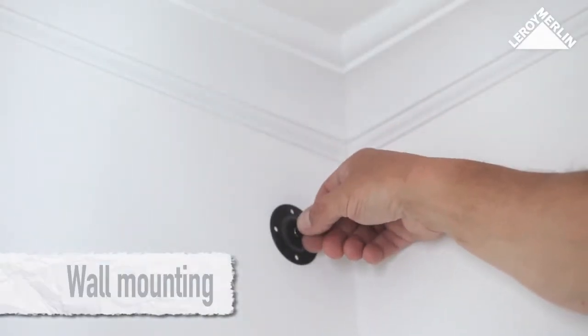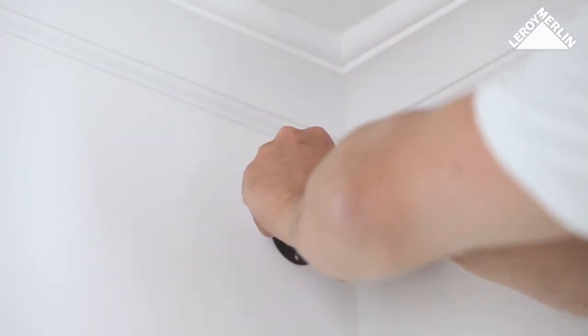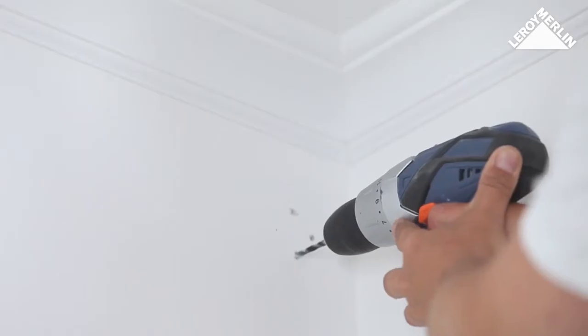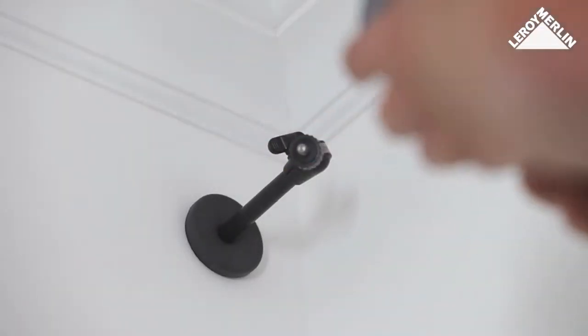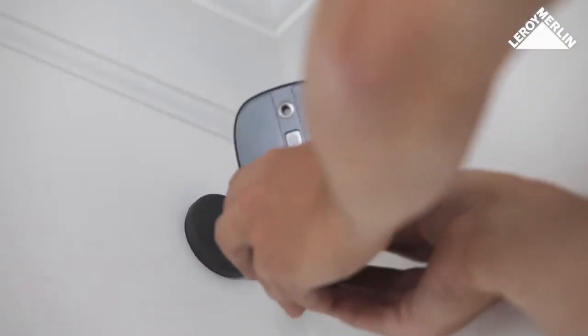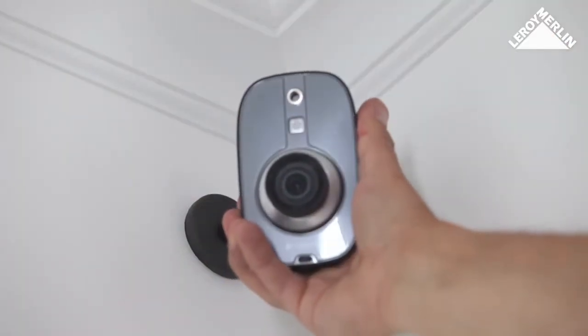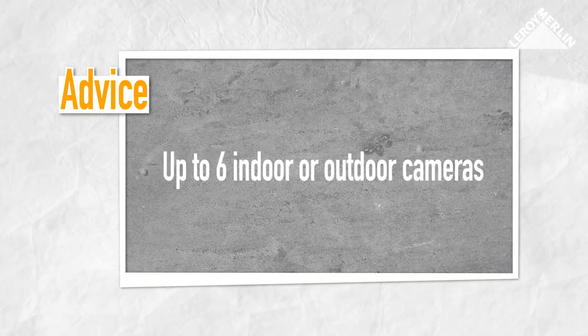You can also install a rotatable camera bracket on the wall or ceiling in a few minutes — mark the holes, drill, screw in place, and fit the bracket. Now the camera can face any direction. The kit comes complete with only one camera, but it is a scalable system and can support up to six indoor or specially designed outdoor cameras.